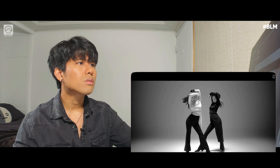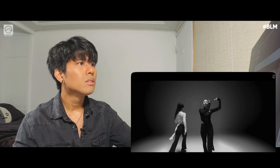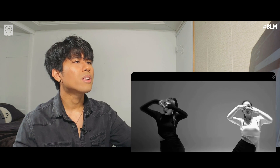Nice isolation with the arms. It's voguing, right? This part is more tutting.